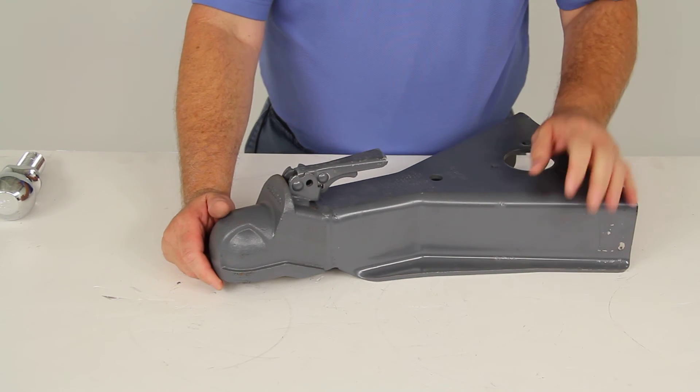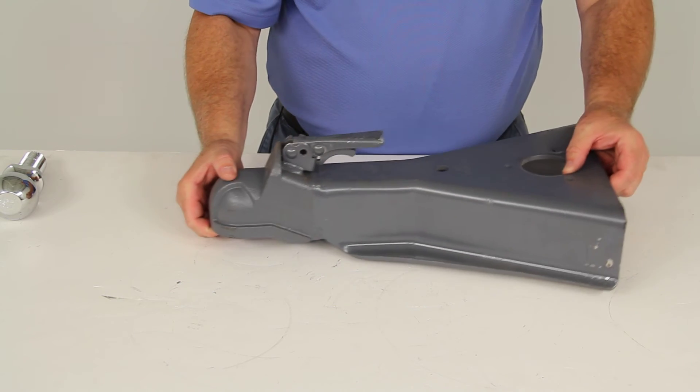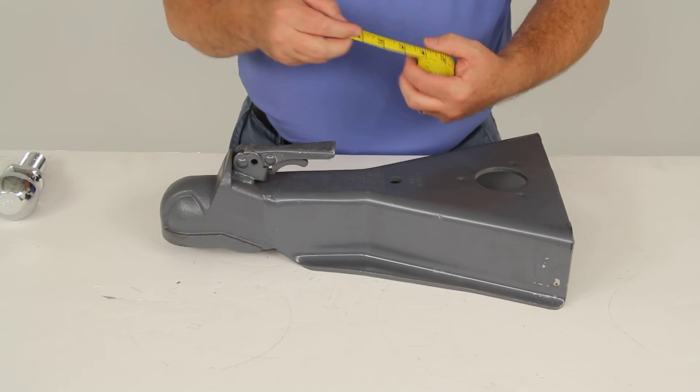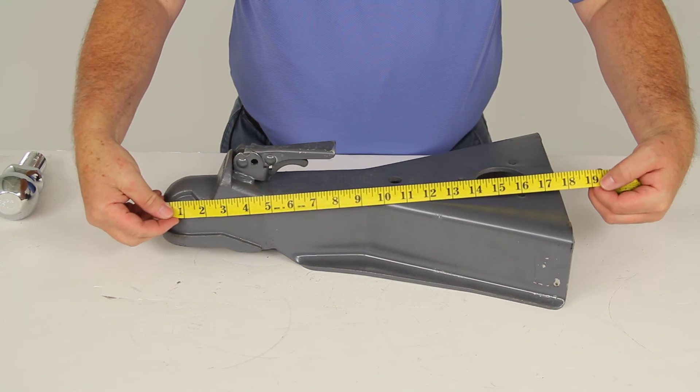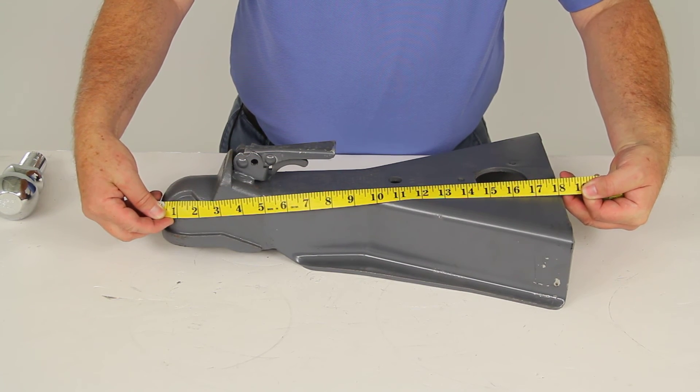Capacity on this coupler is 12,500 pounds. It does come with a limited five-year warranty. The overall length of this coupler, going from the top of the cast head to the edge of the steel, is 18 inches long.